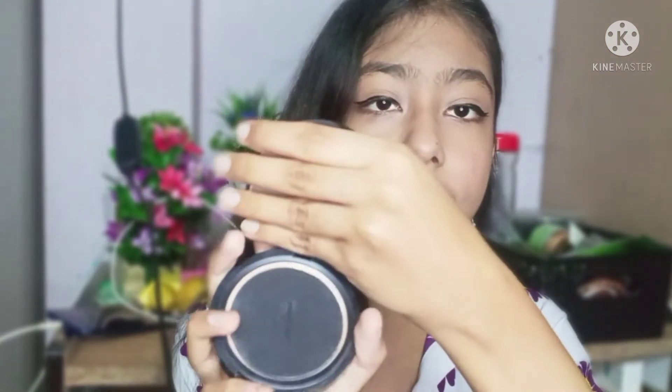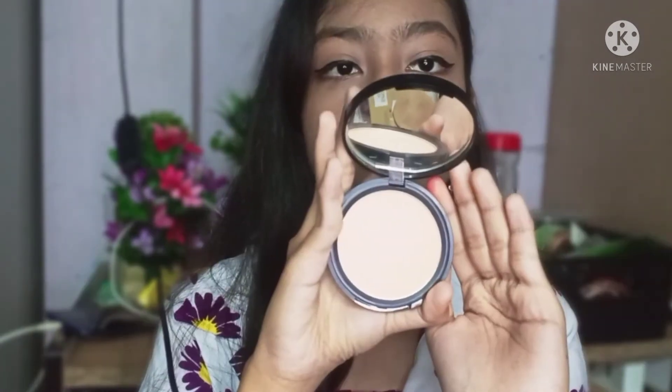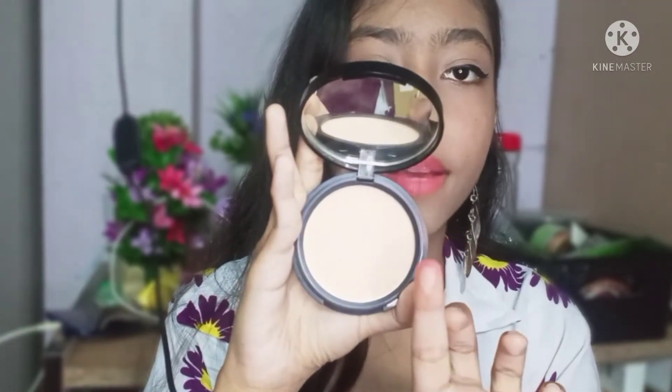I will open it and show you. My shade is Natural 02 and its price is 199 rupees — such an affordable one. With it you will get a full size mirror. This is the compact color. I will swatch it — it is not a highly pigmented compact, but it will help you to set any areas. In T-zone areas you should use more compact, because there is a lot of sweat and oil, so this is the best option.